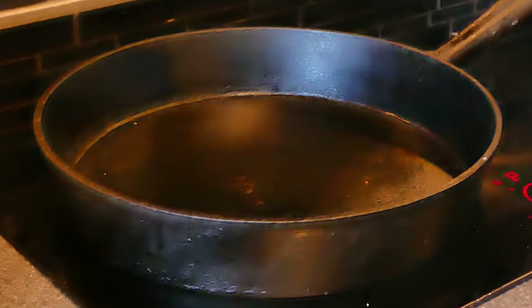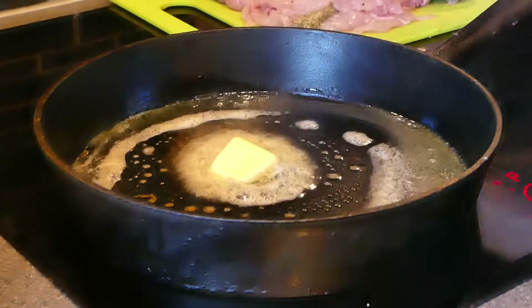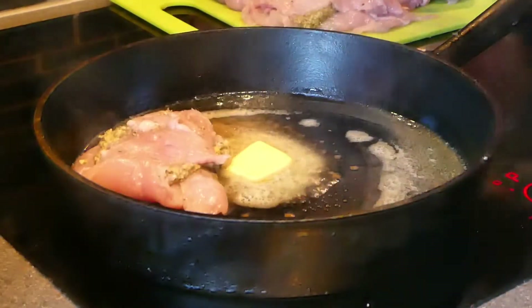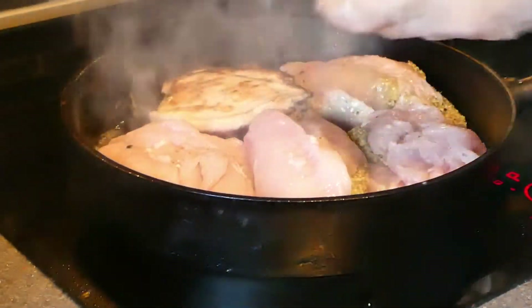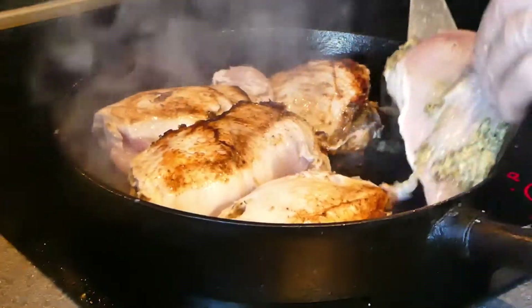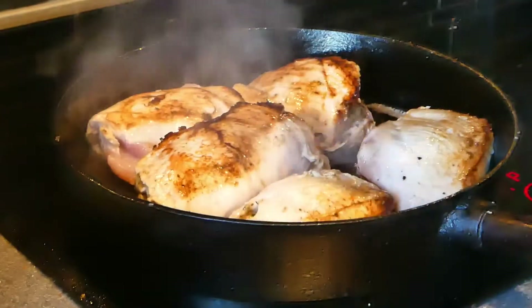We're bringing a cast iron skillet up to heat — this is also what I'm going to cook in the oven. I'm just going to melt some butter there, with the most covered sides first because they're going to be easier to flip. This has been going about a minute or two — I'm just going to flip them over. Nice and brown. I'm just going to season this a little bit with salt, pepper, garlic, and paprika.